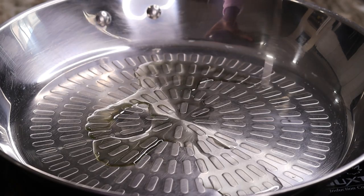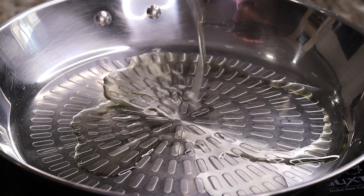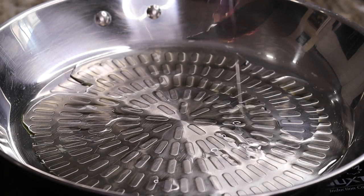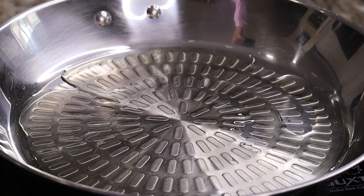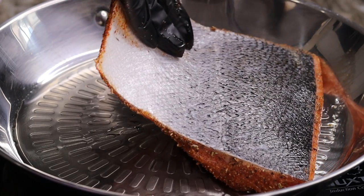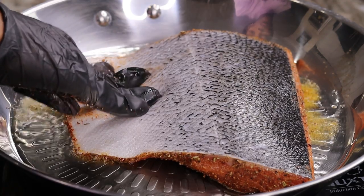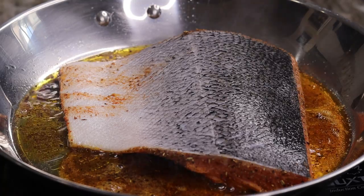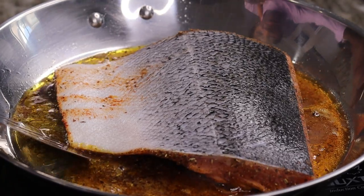Time to cook the salmon. I'm going to add about three tablespoons of oil to my skillet. Once that is nice and hot, I'm going to place in the salmon skin-side up — you want a nice crust on there. This salmon is about one pound, so I'm going to be cooking it about five minutes per side.